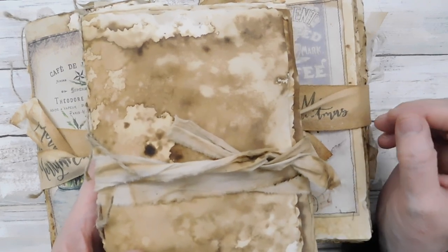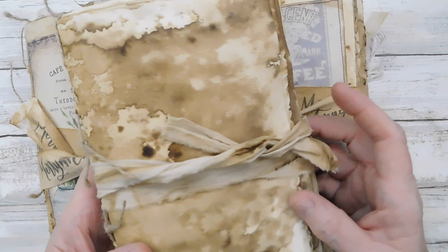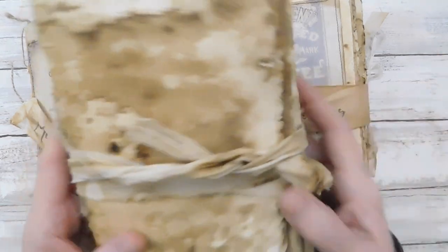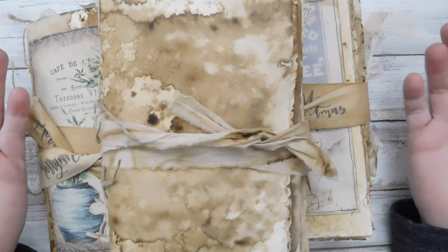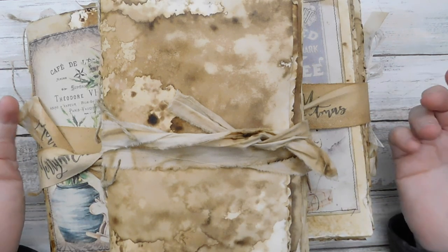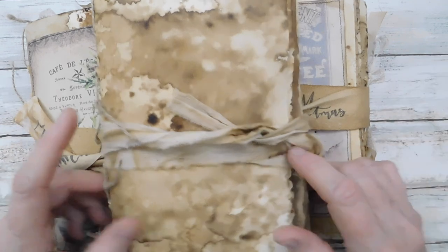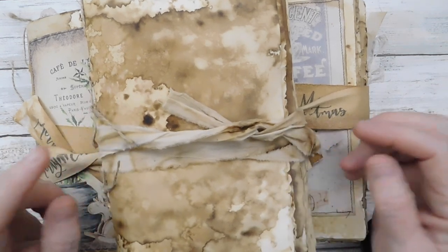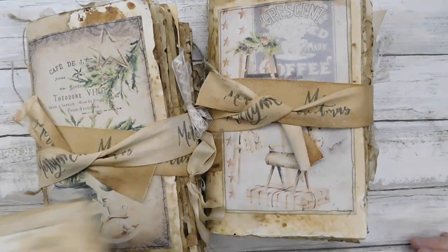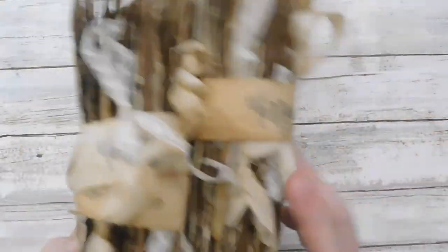She does not combine shipping - stuff gets sent out priority instead of first class, so shipping is going to cost you to get something shipped from there. She doesn't refund shipping overages, and she does send out by priority mail whether you order one journal or you order 50. It's a little costly, but I love the grunge that is the basis of the journal I have been using.